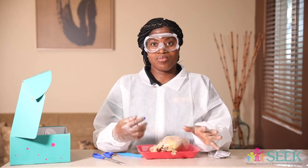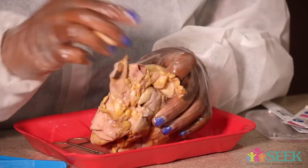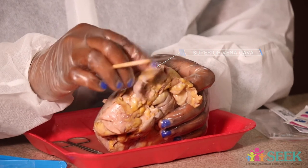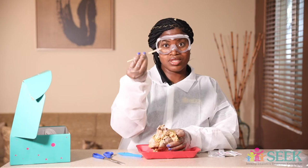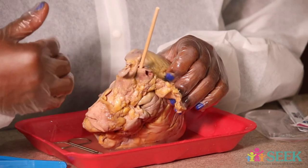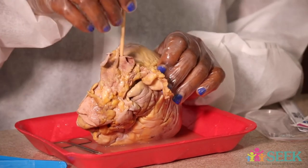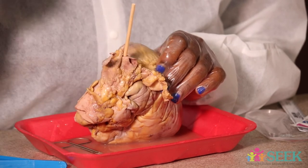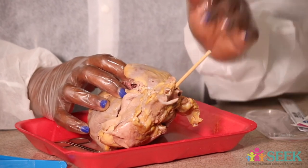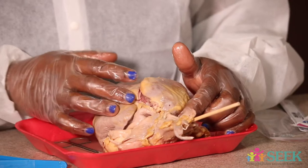Now that we are back, hopefully you explored a little bit just to get familiar with some of the different parts. Remember I was talking about these two little holes — we have this one to our right, by the right atrium. This is the superior vena cava; this allows the blood to flow into the atrium. I'm going to poke it with this wooden stick that comes in your kit. This is how the blood enters the heart — through the superior vena cava and also the inferior vena cava. Then it goes to the right atrium, which is what I showed you earlier.